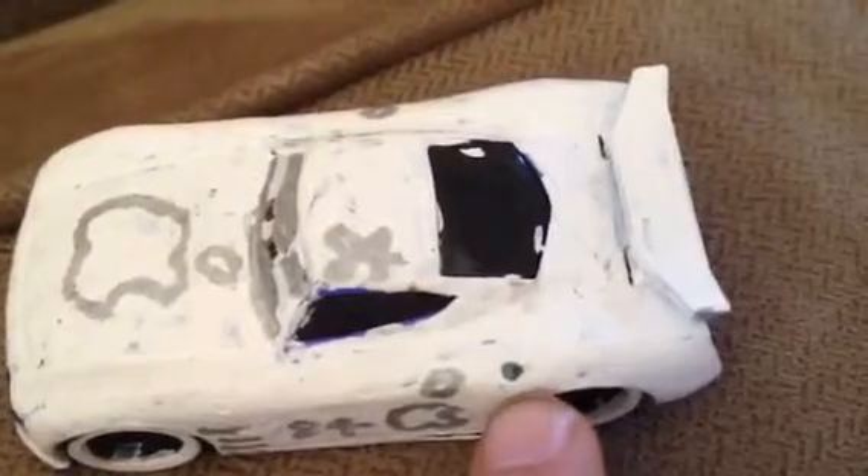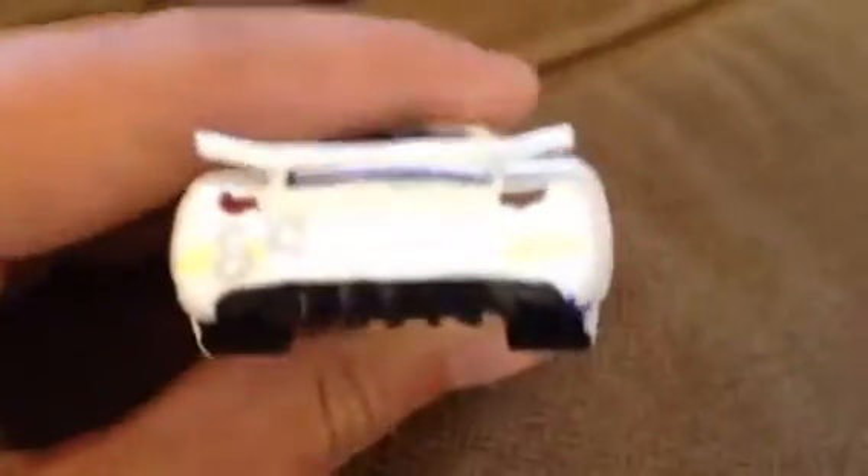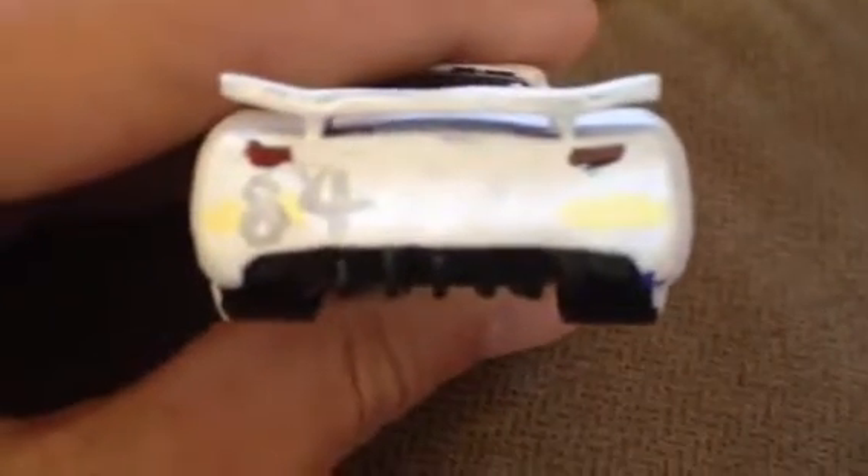He has his gas tank, his flaps — you can still see — and his spoiler is very smooth, which is nice. I drew the rookie stripes on, so they're not super dark. His lights you can barely see them, and it says 84, which is his number in the back there.